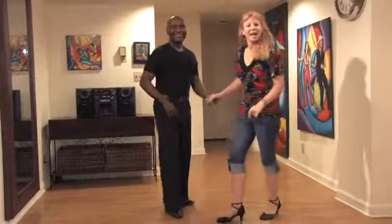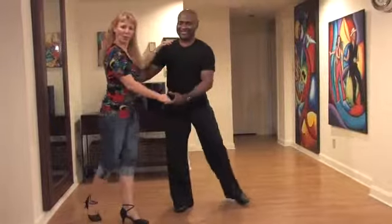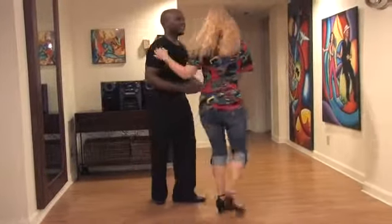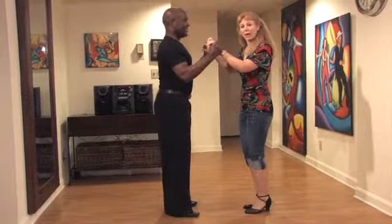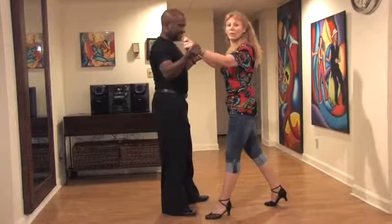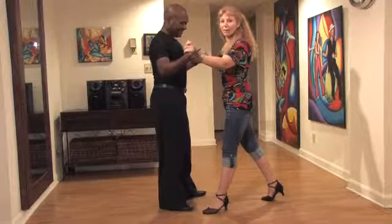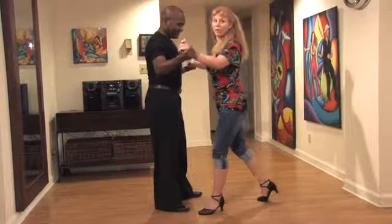So how do we do that? We start with a cross body lead. 1, 2, 3, 5, 6, 7. Followers, we're going to break back on 1 with our right, advance to our partner on 2 with our left, and then we're going to bend our left leg and keep our right perfectly straight and drop to the floor on 3.